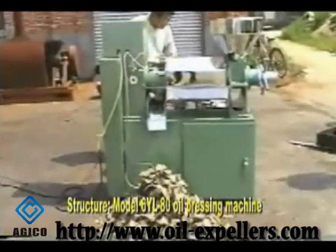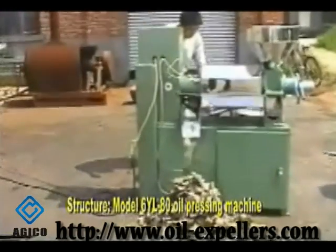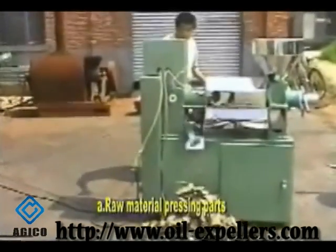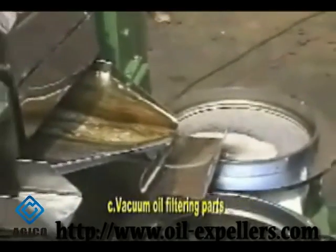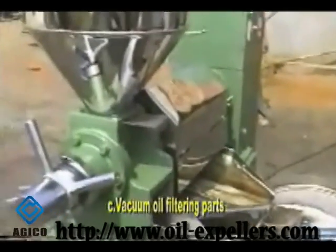The 618A oil pressing machine consists of three parts: raw material pressing parts, electrical appliance controlling parts, and vacuum oil filtering parts.